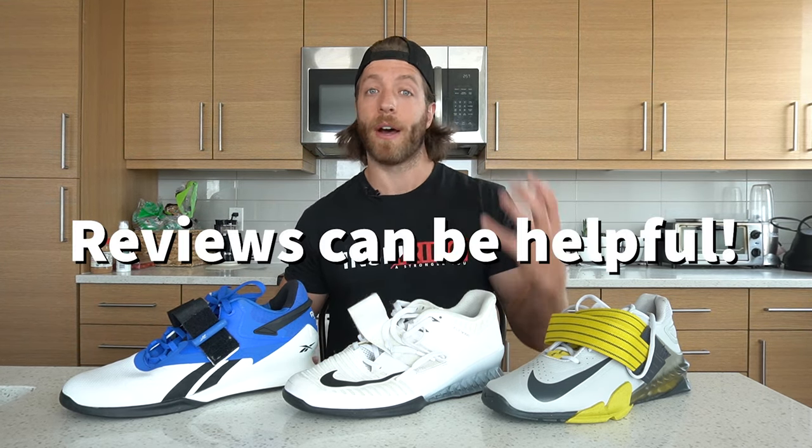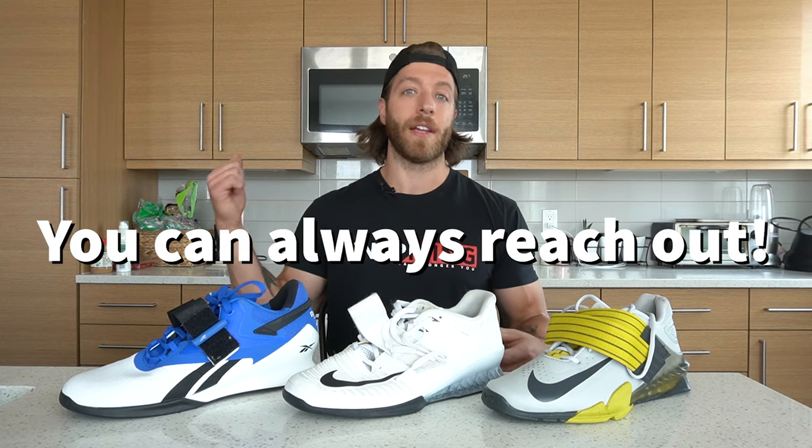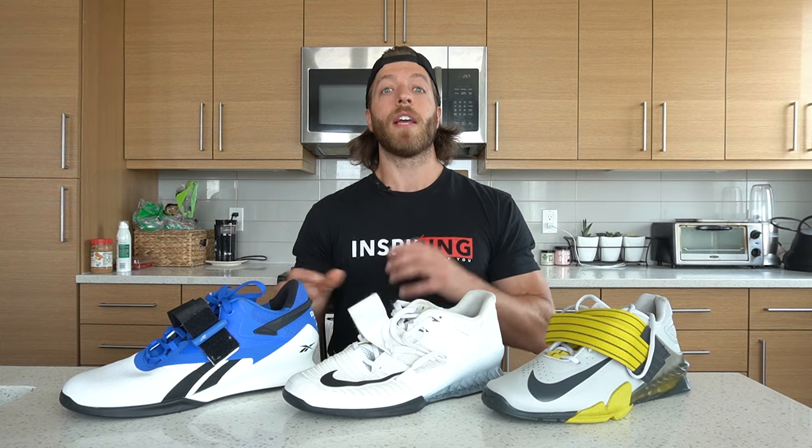If you can't find any in store, check out enough reviews and look at feedback on product pages to get a good idea of how they fit. You can also hit me in the comments or send messages via Instagram DM if you have any questions about certain models and how they fit.